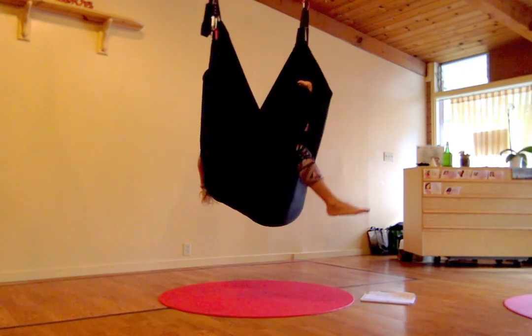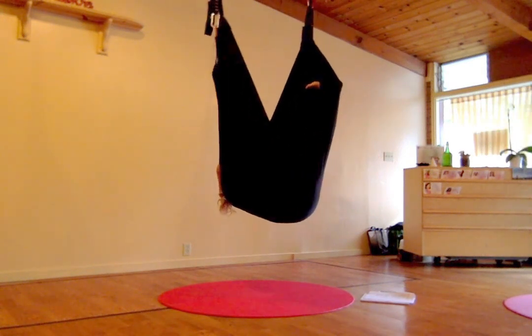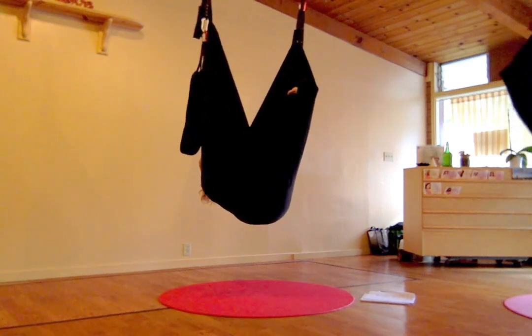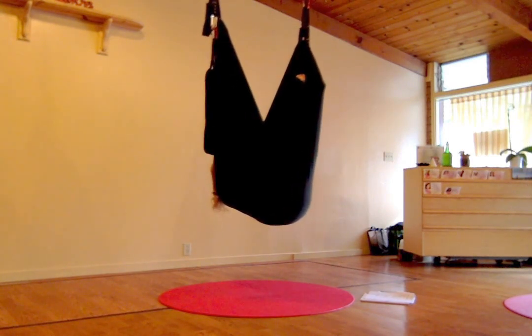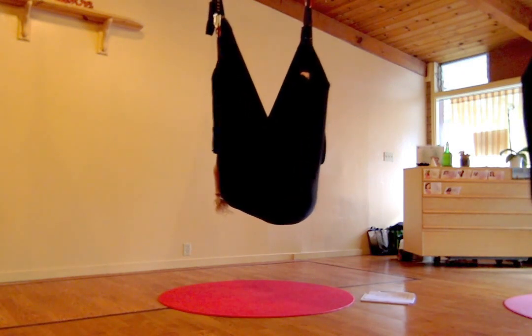We're going to bring our legs into a V. We're going to push our heels into the swing, so make sure that they're hooked. Feet towards the sky. And then drop the hips. Just feel that the body will kind of hold tension unnecessarily in some of these places, and we encourage it to drop.